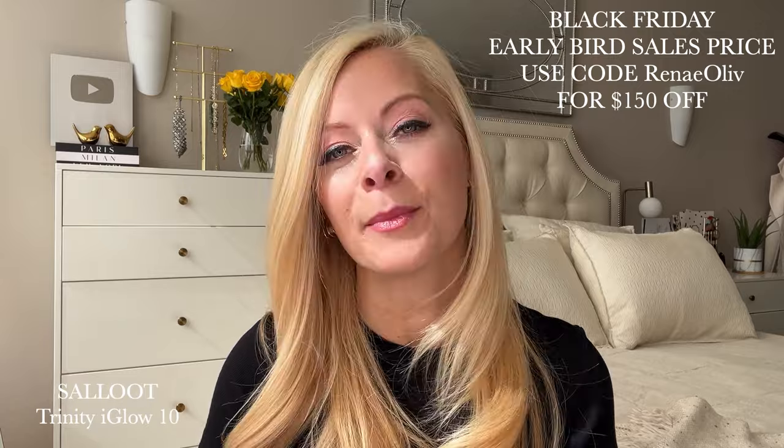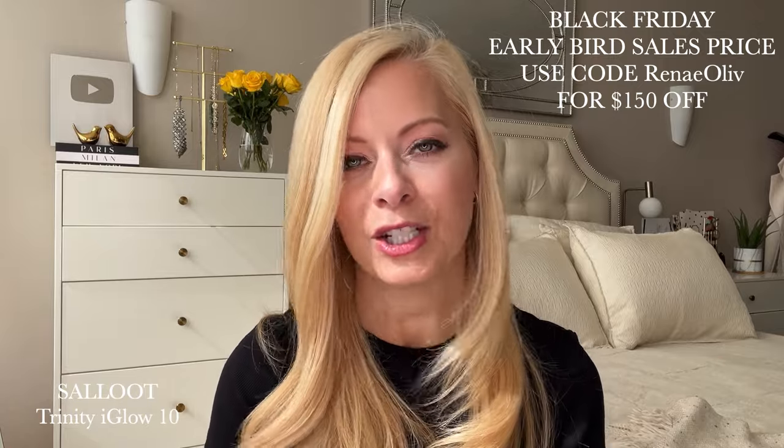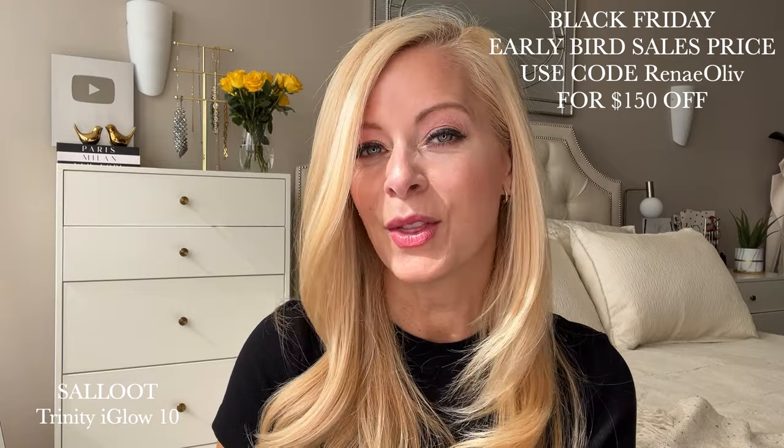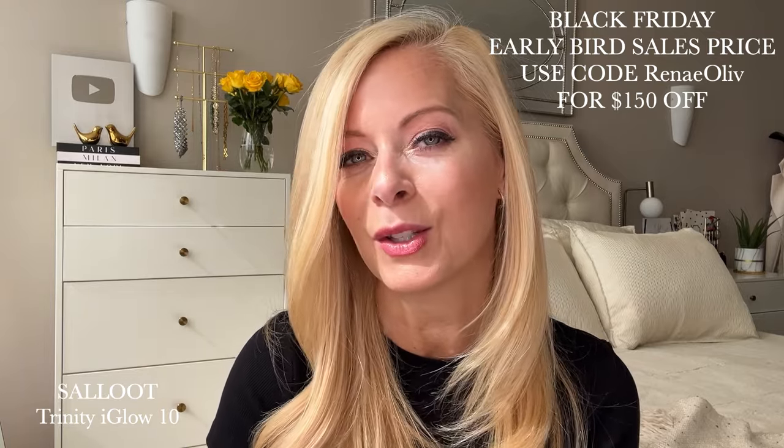Get yours now so you can be hair-free sooner rather than later. I'm gonna put everything in the description box. I think you're gonna love it as much as I do — amazing value for this device. That is my review on the Trinity Eye Glow 10 from Salute. Have you tried this device? Are you gonna try it? Ask me any questions in the comments below and I will see you all on my next video.